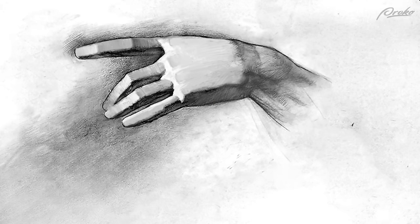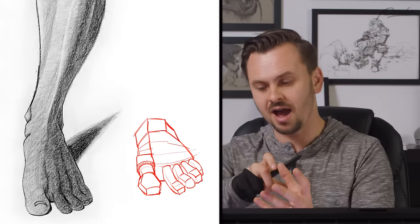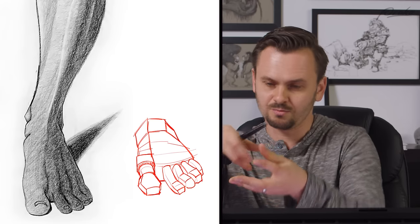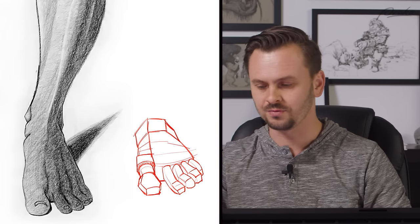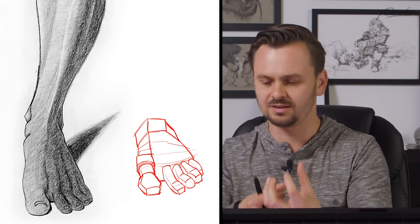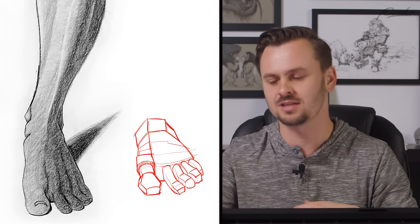I talked about this many times previously - you have three different types of forms: primary, secondary, and tertiary. Your primary forms are the things you're showing here - your cylinders, your blocks of the main mass. The secondary ones are where the foot is broken up into a simplified blocky form, and then the secondary forms on that are the block of the joint, the cylinder of the shaft of the toe, and another blocky form for the head of the toe. You start breaking up into these still very big shapes, just on a smaller scale - each toe now instead of the whole foot.